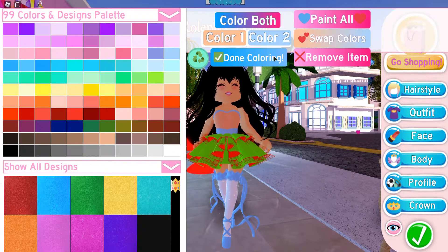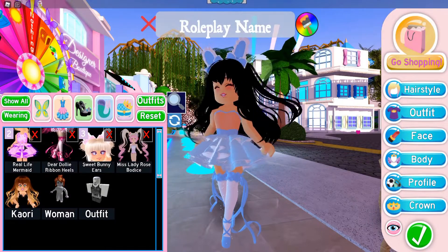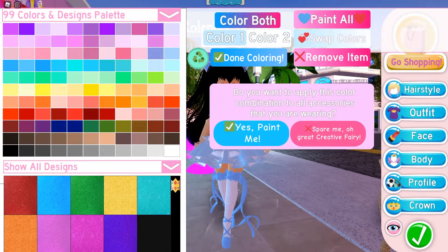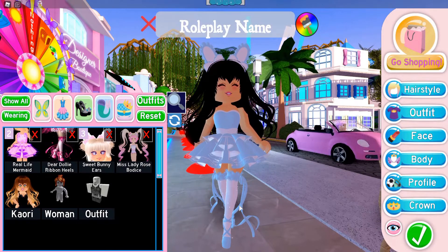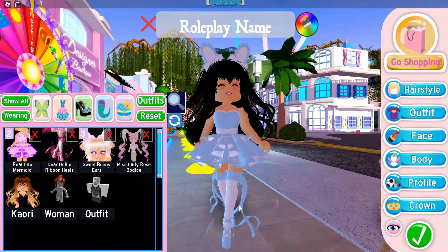I usually match my outfits with white and then add a pastel color, or something with a bluish tone — I go to that blue a lot and it just looks nice. If I make everything match, it all comes together and looks cute. That's what I mean by neutral colors.